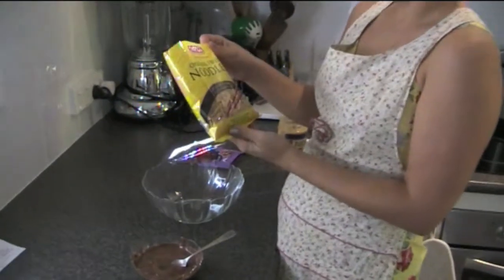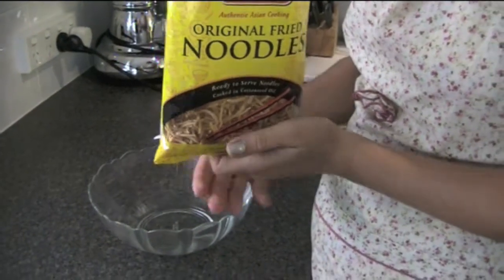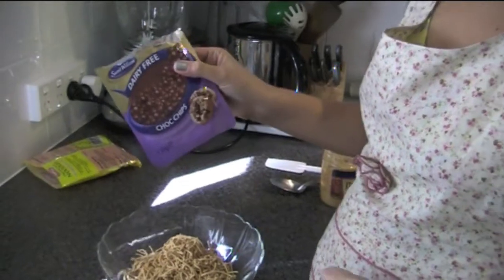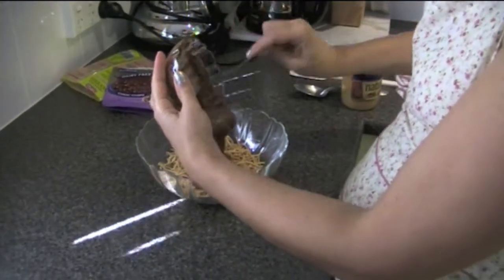We've got chained fried noodles, that's 100 grams — you can also get a gluten free version of this. I have melted chocolate from Sweet William, that's dairy free and nut free as well; they're just the choc chips that I have melted previously.